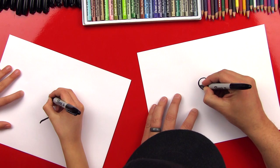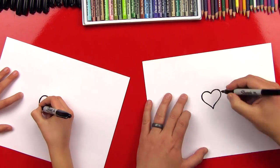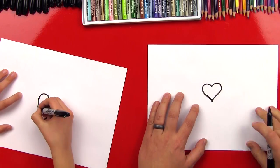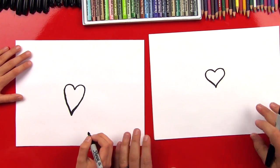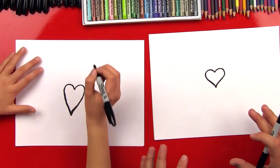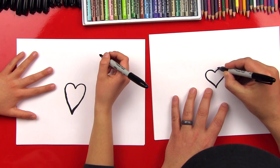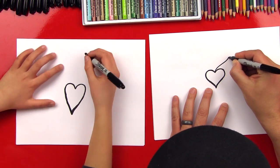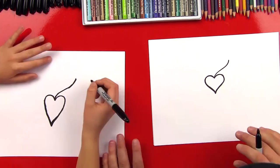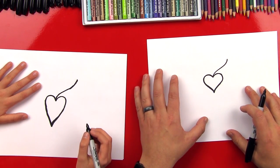I'm gonna come around and actually thicken these lines up just a little more. Good job, Checkers, you did awesome on your heart. Now we're gonna do the wings - this is where it's gonna get really fun. We're gonna start up here and draw a little S line that comes out of the middle of the heart.